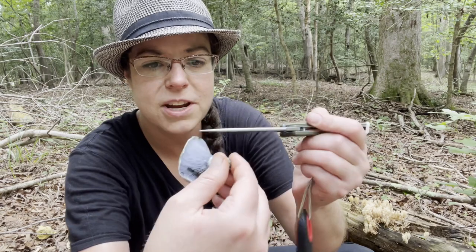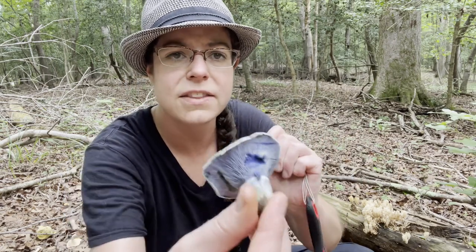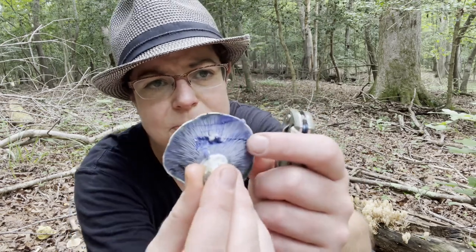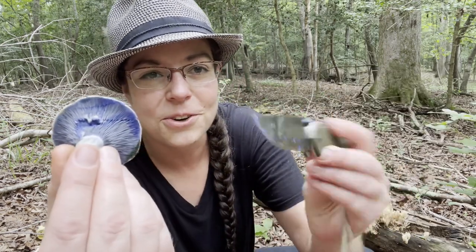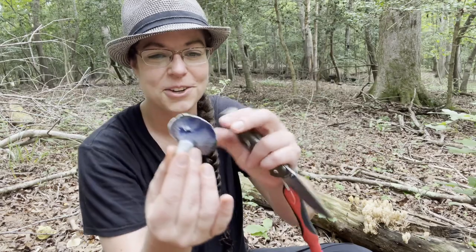Here's another specimen. This one's a little bit more abundant — you can see when you're done handling this mushroom, it often looks like you've been manhandling a Smurf. There's just a lot of material that comes off of it.